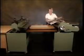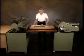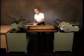The NTZ gluer is often used in combination with the rotary press. With a table between the two machines, it is ideal for the mounting of prints.